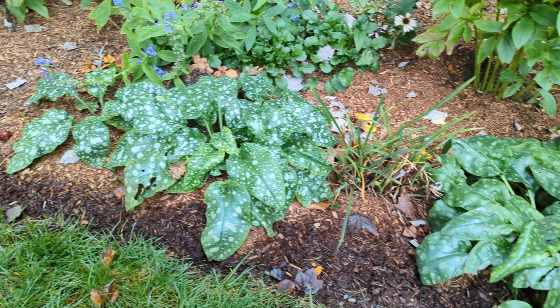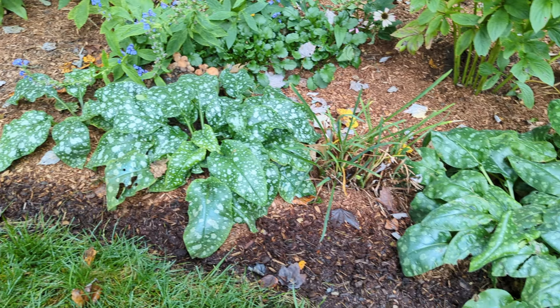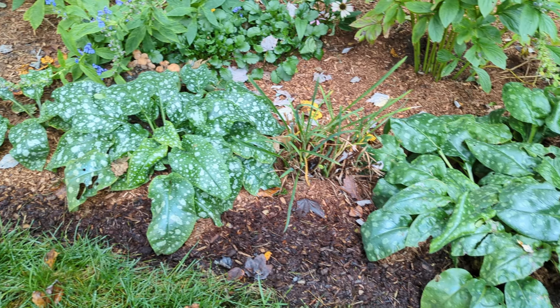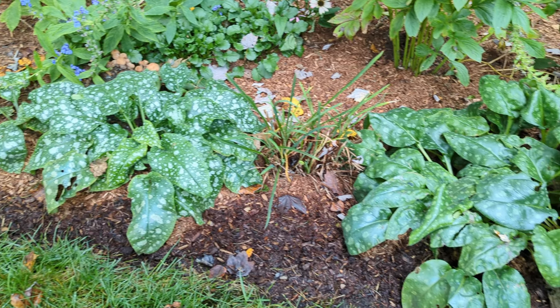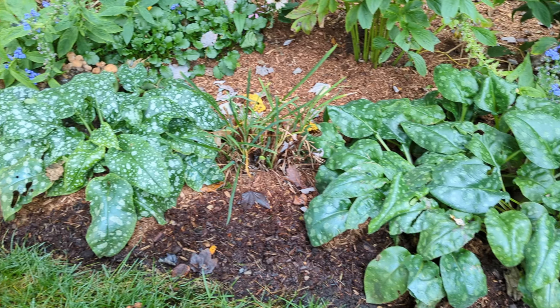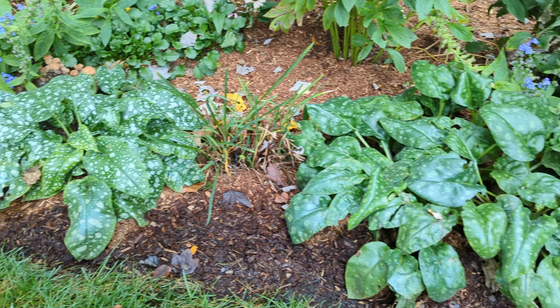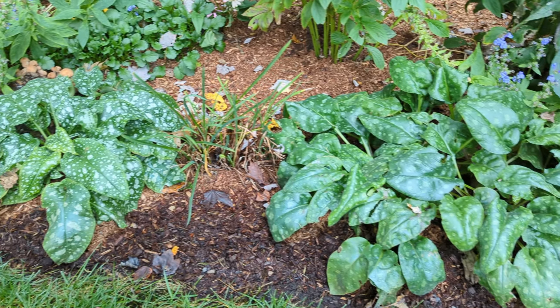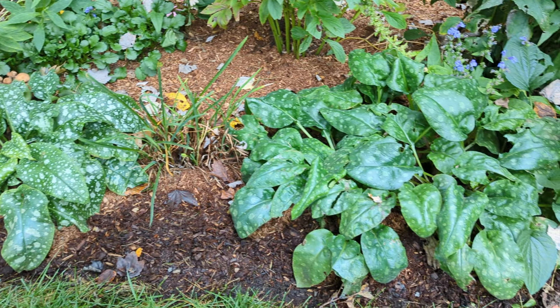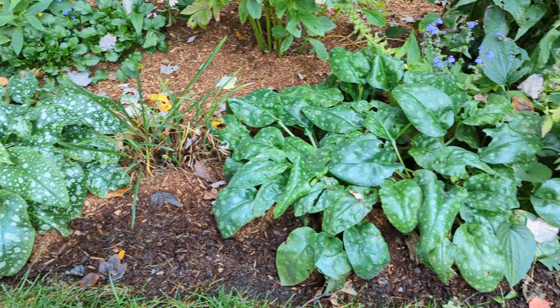One thing I've noticed about this plant is, if you put it in a shady location, you're going to get darker spots in your leaves. The more sun you give the plant, the more likely it's going to suffer a tiny bit — the spots on the leaves won't be as vibrant, and the plant might get a little bit crispy on the edges. So make sure you're giving it a little bit of shade, and definitely give it plenty of water.